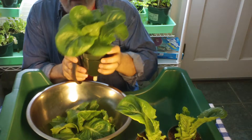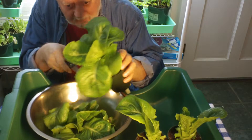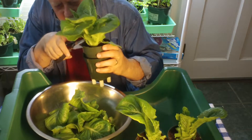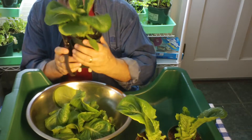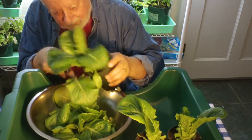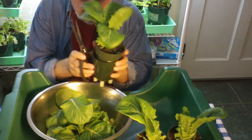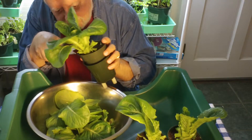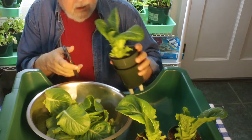Each of these small trays holds four of these plants. I've already harvested one of the four. One of the easiest things — you just harvest by taking the outside leaves. You've got enough here for a couple of really nice sandwiches with fresh, crisp lettuce. Another thing to remember though: when you do this, you really want to eat this lettuce the same day.